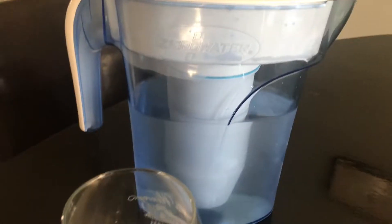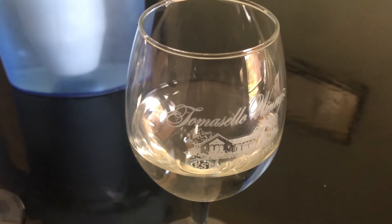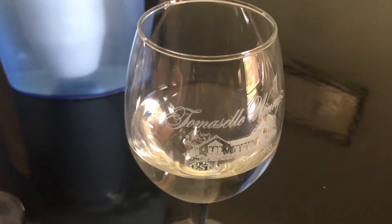Here the first glass is the Zero Water and the second glass is CT tap water. The CT tap water pH is recommended between 6.5 to 8.5.